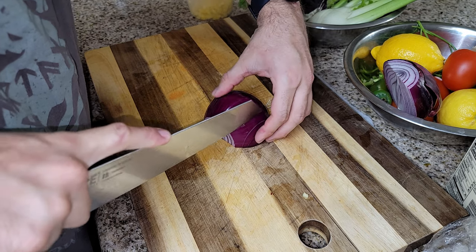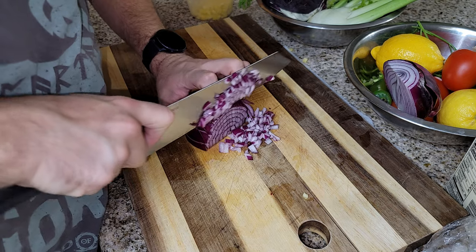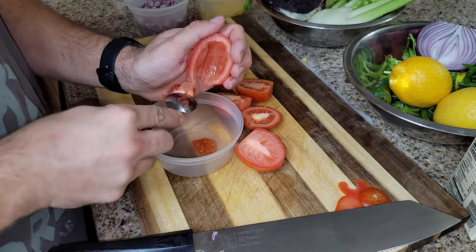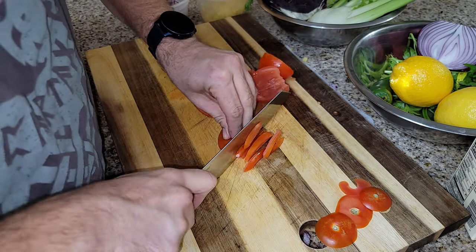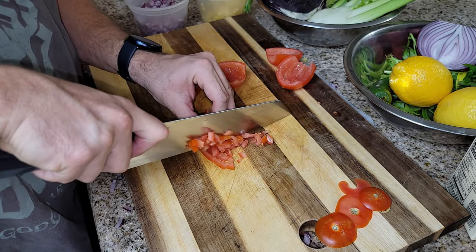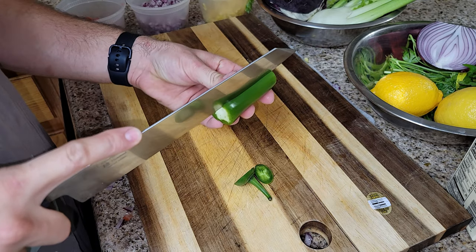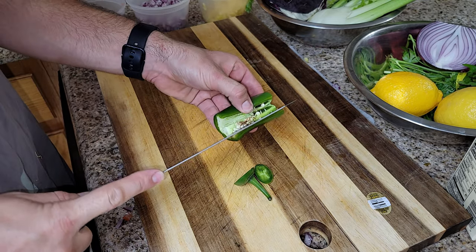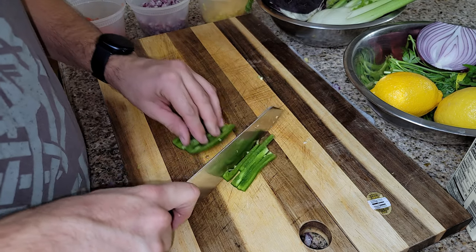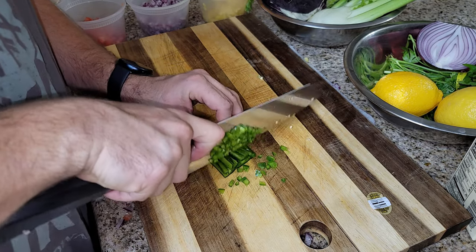Now we're going to mince up our red onions. Everything should be uniform — I've mentioned this before in other videos. Now we're doing our Roma tomatoes and taking out the center. Simple, easy cuts — we're doing almost the same cuts for everything. Just like the jalapeño, we're going to devein it, cut around the outside, slice it into matchsticks, then turn it around and slice it into little diced jalapeños.